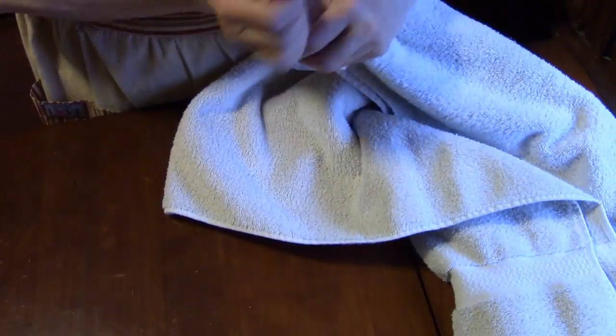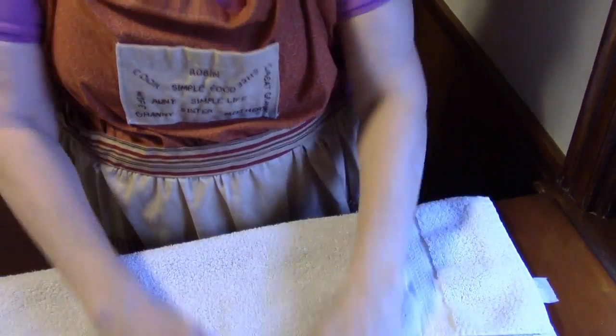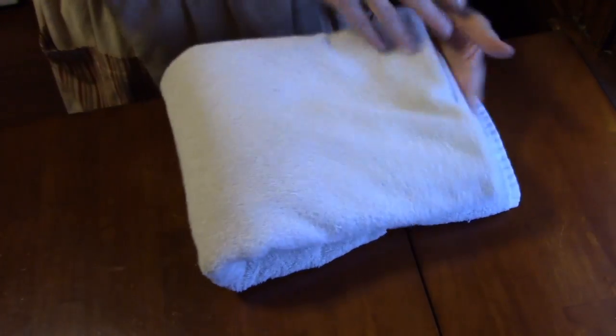So let's do it again. Let me do another one for you, and then I'll show you how nice and neat they look in my cabinet. We're going to fold it in half, come up this way, fold it in half like this. Now we're going to fold it again, and then fold it again, and now fold it in half like this — and your edge should look just like that.